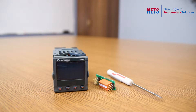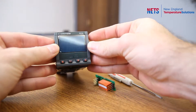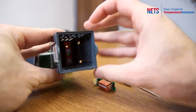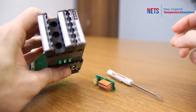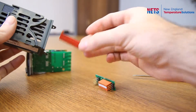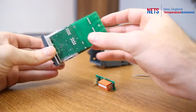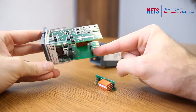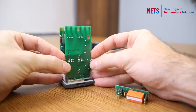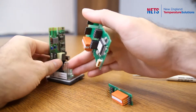First we will start with a 2216E. The first step is to take the controller out of its sleeve by pulling these tabs and sliding it out. The next step is to remove this red piece of plastic, which you can do with a screwdriver — this can just be set aside. Here are the two slots on the controller: slot one and slot two. The easiest way to access them is to remove this board, which you can do by pulling on these two pieces of plastic here and it slides out.